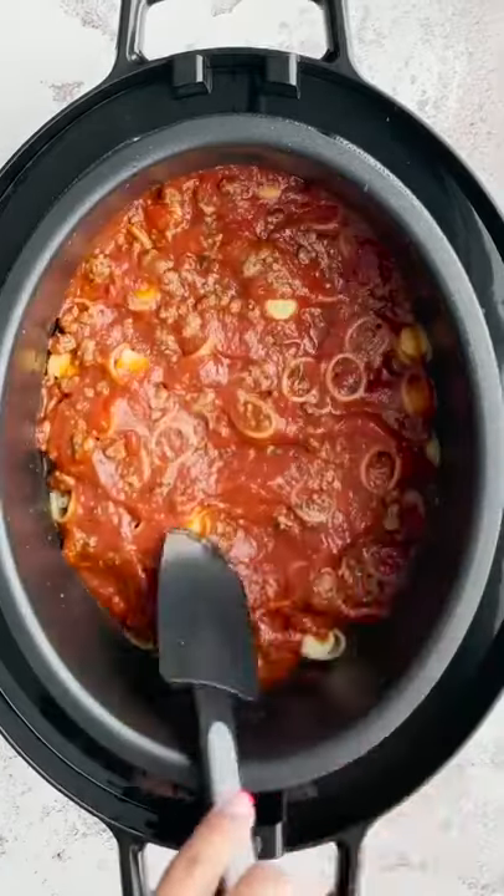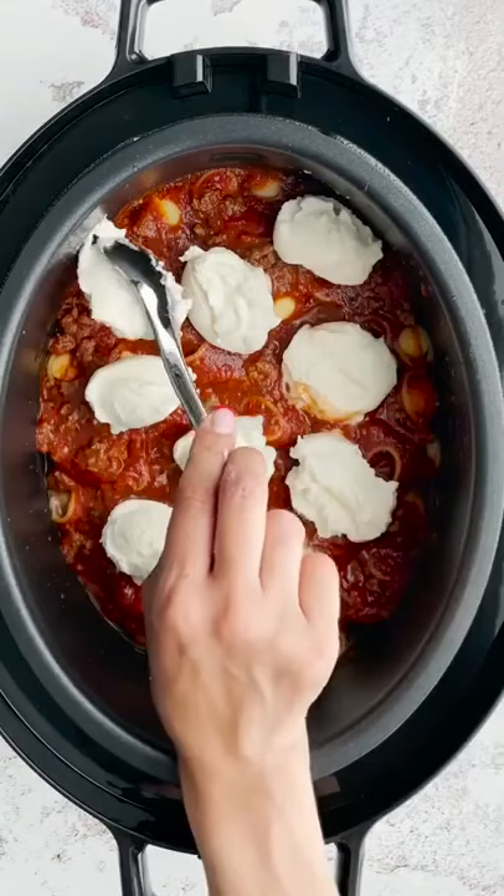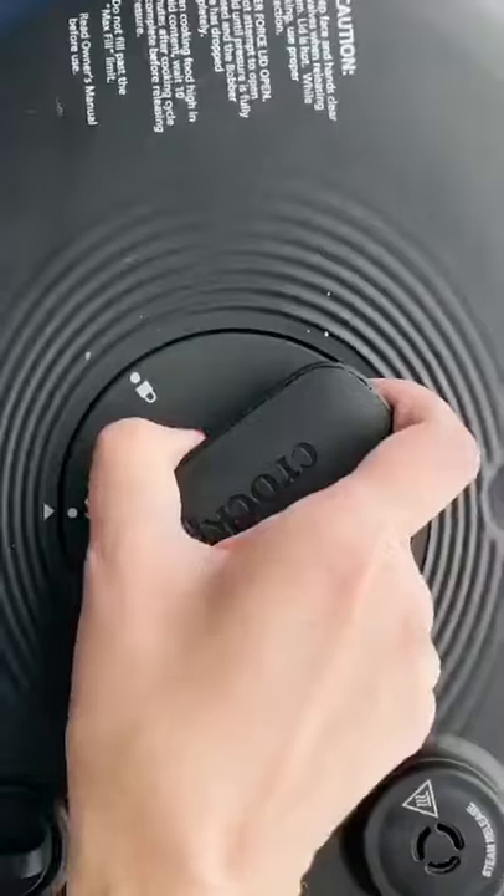Pour some chicken broth and top it with the rest of your bolognese sauce. Dot some whole milk ricotta cheese and a whole bunch of mozzarella cheese. Cover and seal.